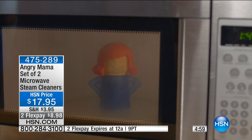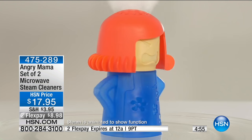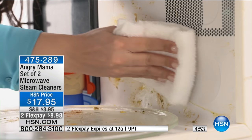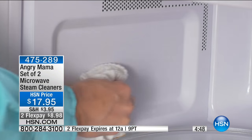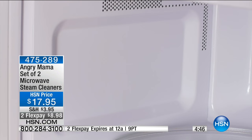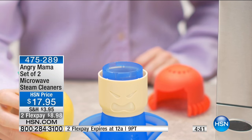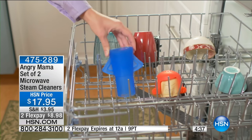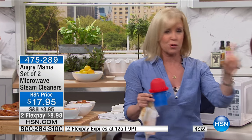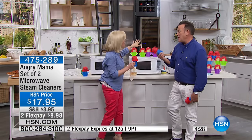Look how mad she gets — she's spouting out that steam. You wipe it clean: no scrubbing, no scraping, no chemicals. She's also dishwasher safe. It even gets into the little crevices. If you want to add a splash of lemon, it helps deodorize your microwave and cut the odors. You're getting two — on the infomercial you only get one, so this is a better deal.